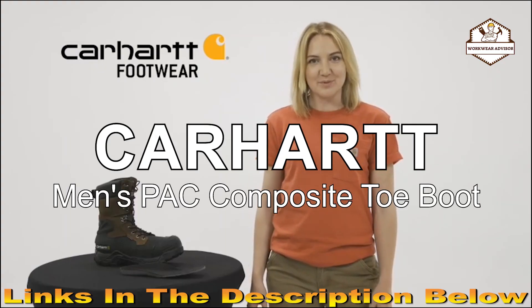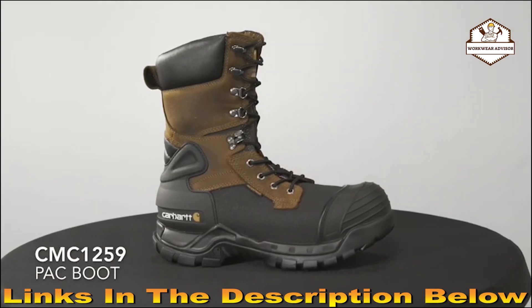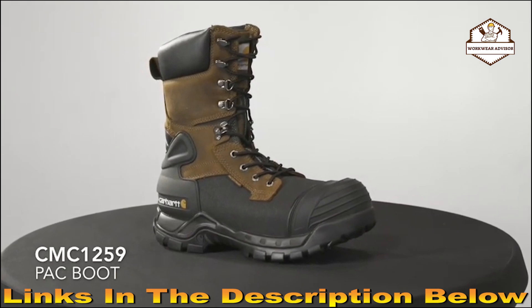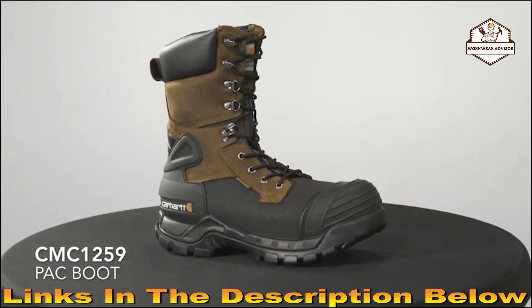Today we're talking about the pack boot — this is the CMC-1259. This is our men's 10-inch waterproof insulated pack boot, which comes with a composite safety toe. These pack boots have a brown oil tan leather with extremely tough coated leather for harsh environments and a durable rubber molded toe bumper.